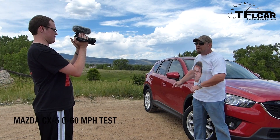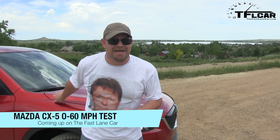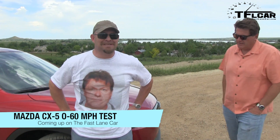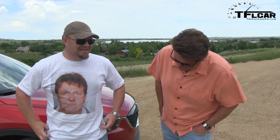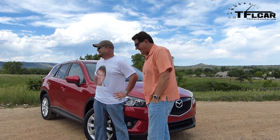Nathan Adel here with the Fast Lane Car, and look what I'm in front of - it's the brand new Mazda CX-5 with the bigger engine, the 2.5-liter. We're going to do a zero to 60 test coming up really soon. I have to say I'm getting a little tired of these zero to 60 tests, so we're going to do one with a twist.